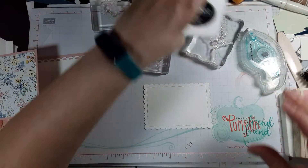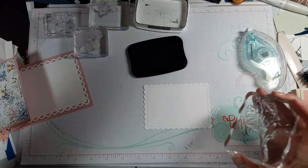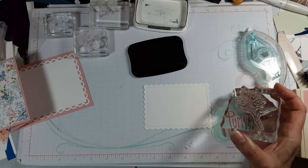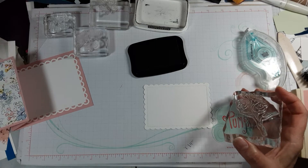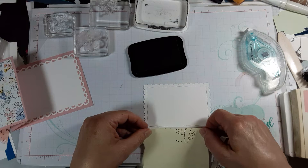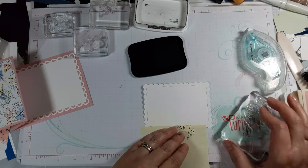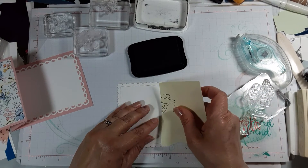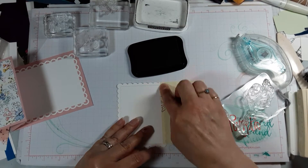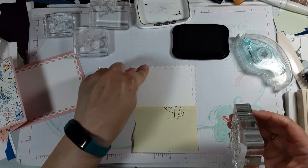Let's get out our Memento Black and we will do the stem. I'm going to line this up along my scallopy — the little stitched dots here — because I want that just on those. I don't really want it to look like I stamped over and let it fall off the edge; in this case I want it to stay inside the stitching.